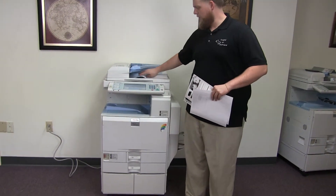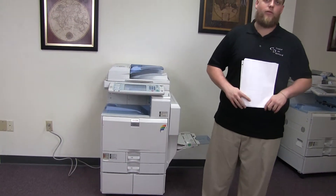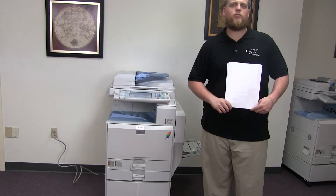This machine is a Ricoh MPC 2800. It's a 28 page per minute multifunction color copier with network printer and network scanner. It has three paper trays, two on the front plus the bypass on the right. It comes to us with 111,000 total black and white copies and only 15,000 total color copies.